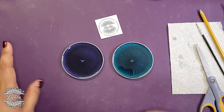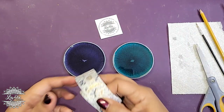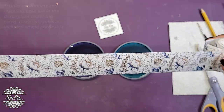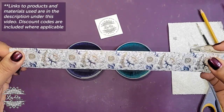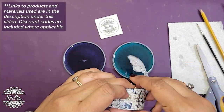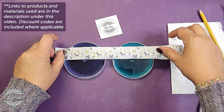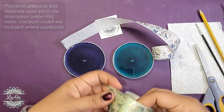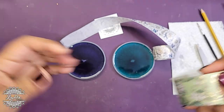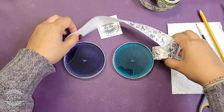So we're going to be using washi tape, as I mentioned. We have this beautiful one here — I get my washi tapes from the Washi Tape Shop online, and I do have discount codes, so if you like these types of washi tapes just check the description under the video. And then I have this really pretty green one as well. We're going to be using both of these.